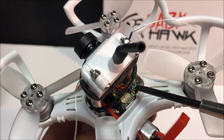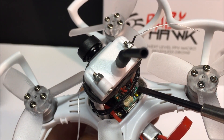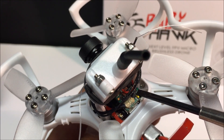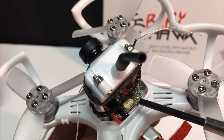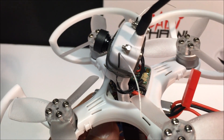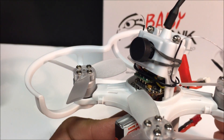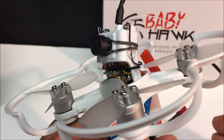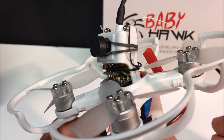Set up a model on your transmitter, power on the quadcopter while pressing this bind button, and hit the bind key on the TX, and you are done. You can go into Betaflight and configure the switches and settings to your liking, and you are ready to fly. So let's go and see if she flies!